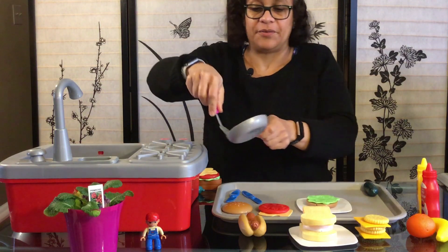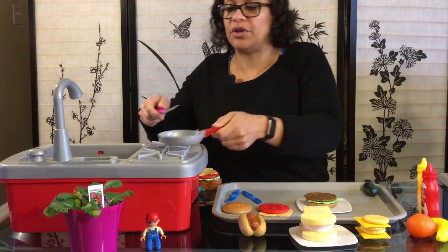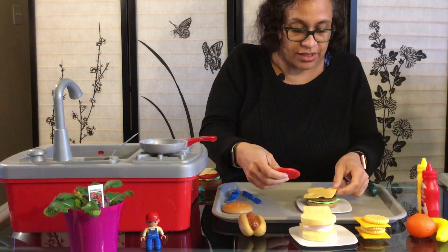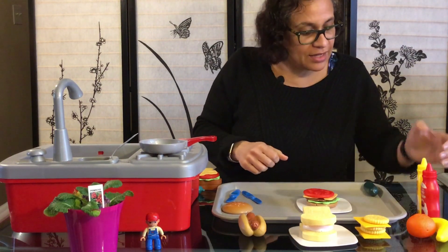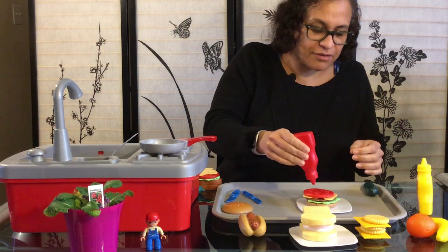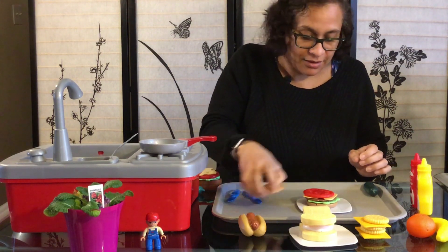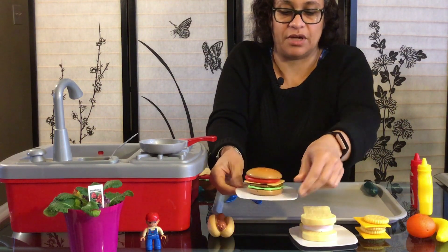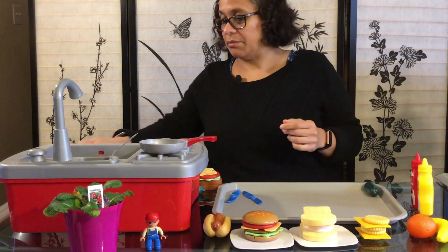I think this burger is done, let's turn it off. Boys and girls, always get an adult to help you when it's time to cook. Let's put our cheese right on it so it can melt, a slice of tomato, maybe a little bit of ketchup, extra tomatoes, and then the bun. Beautiful — boys and girls, we have ourselves a burger!